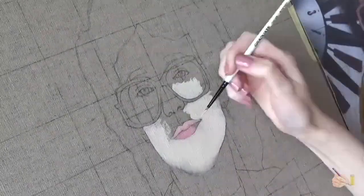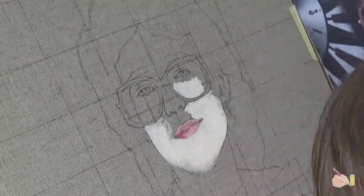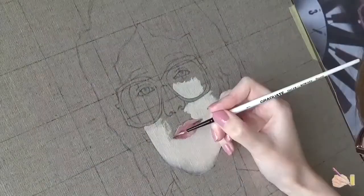Hi, I'm Sarah Jen and welcome back to my channel. Today I'm going to be walking you through my painting of my mum from 1988.